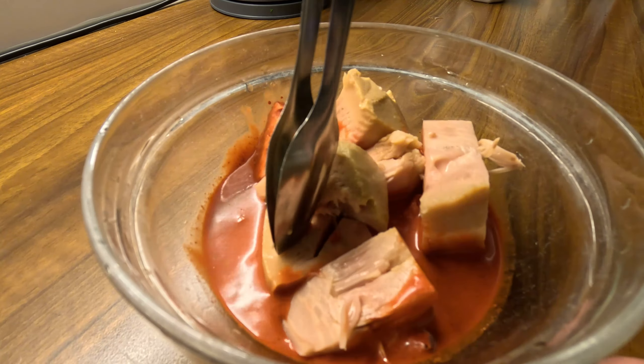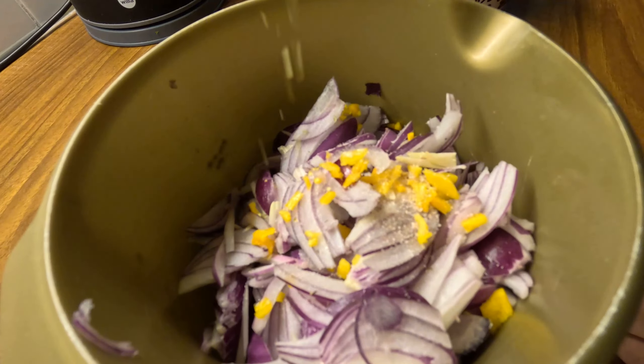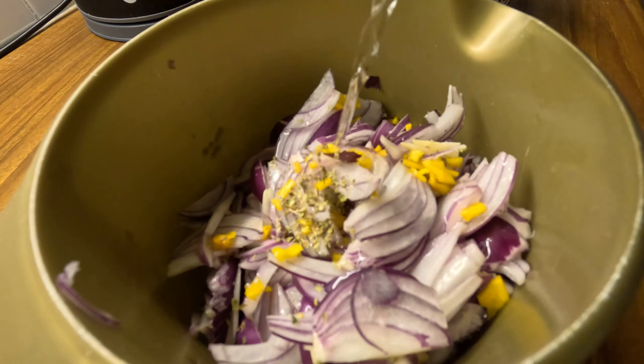With the same marinade we prepared, we're going to marinate the jackfruit — or you can use another plant-based protein. Now let's make the curtido onions: red onions, habanero, salt, and oregano.